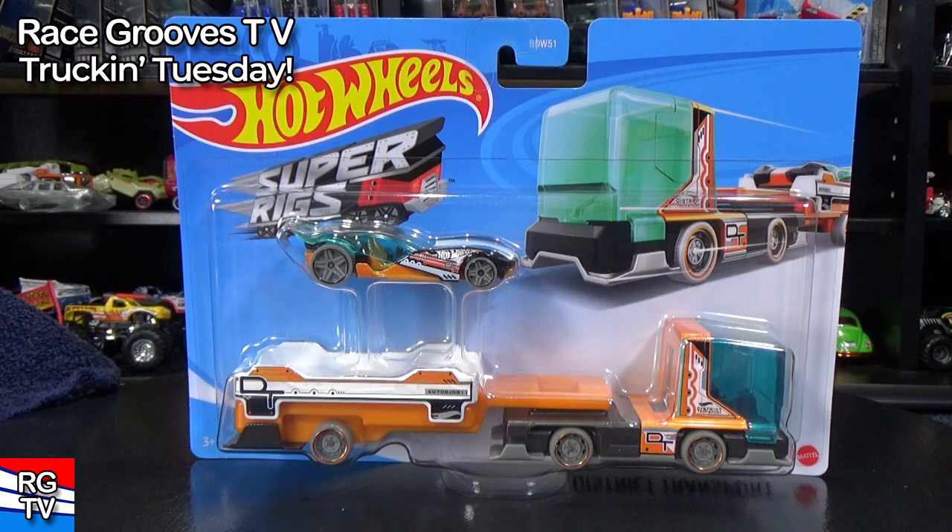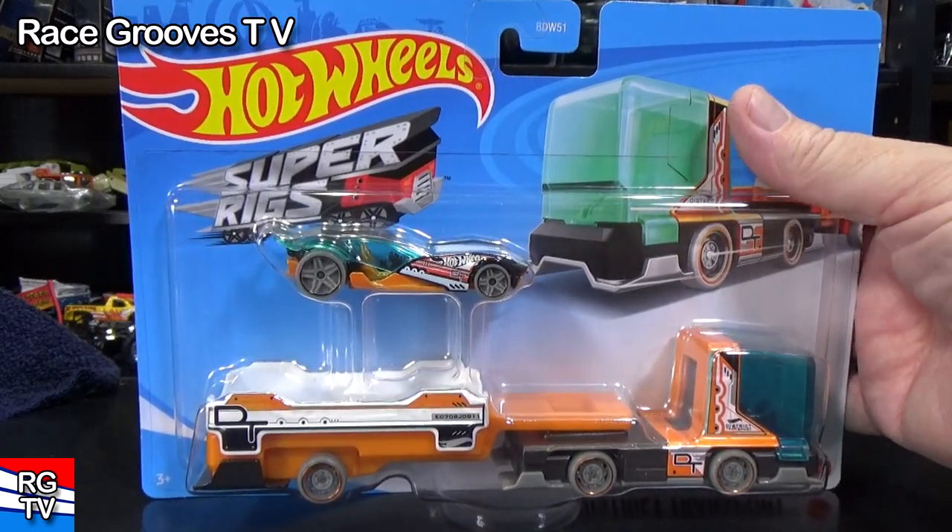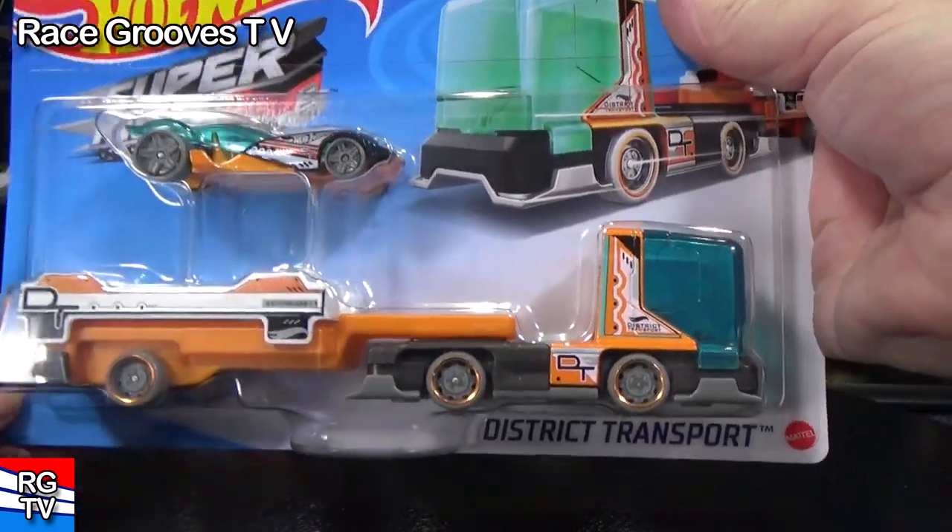Hey there, it's Mark and welcome to Truckin' Tuesday on RaceGrooves TV. I have a brand new Hot Wheels Super Rigs — it is called District Transport.